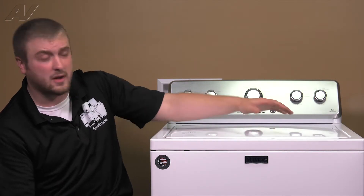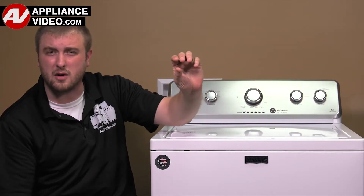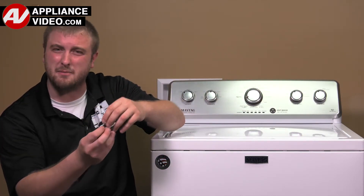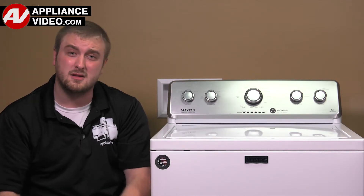The first thing I would recommend doing is click on the link below to view this repair video. ApplianceVideo.com guides you step-by-step, giving you the confidence to avoid recalls and callbacks, and saving time on repairs.